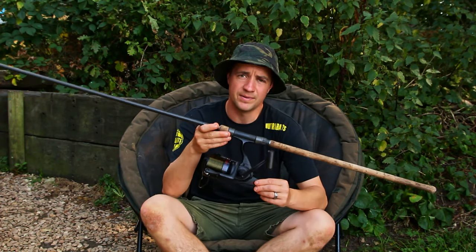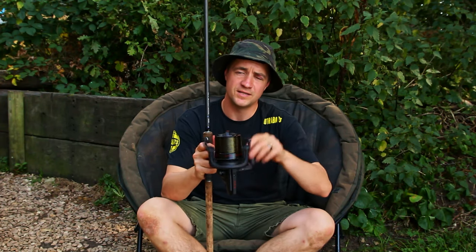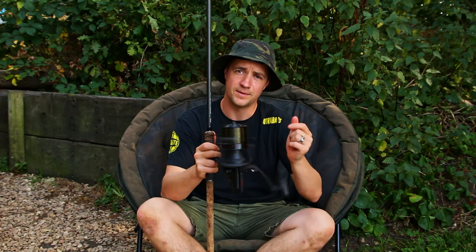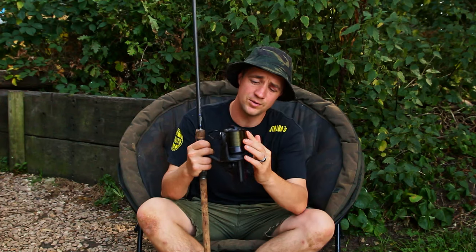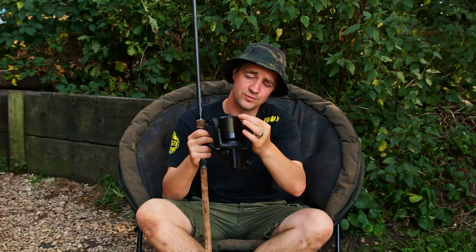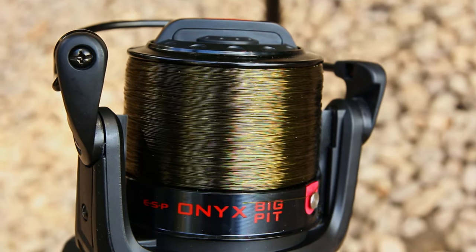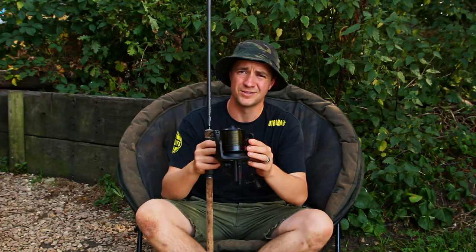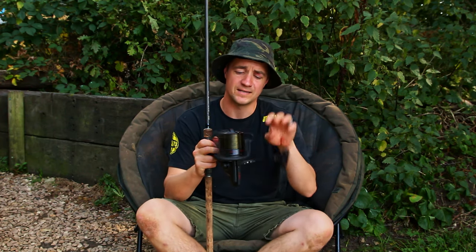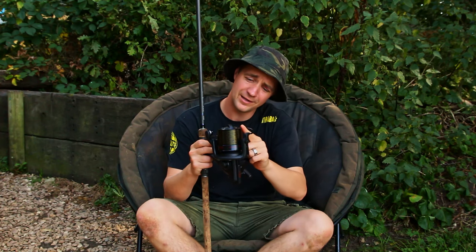It's got super slow oscillation which means in layman's terms it goes up and down really slowly. The advantage of that is it gives you a super smooth line lay — really tightly packed — and that will help you put yards on your cast as the line just picks off really easily. Some other reels on the market don't have that, and you get a kind of jagged line lay on your reels. You won't get that with this — it's super smooth.